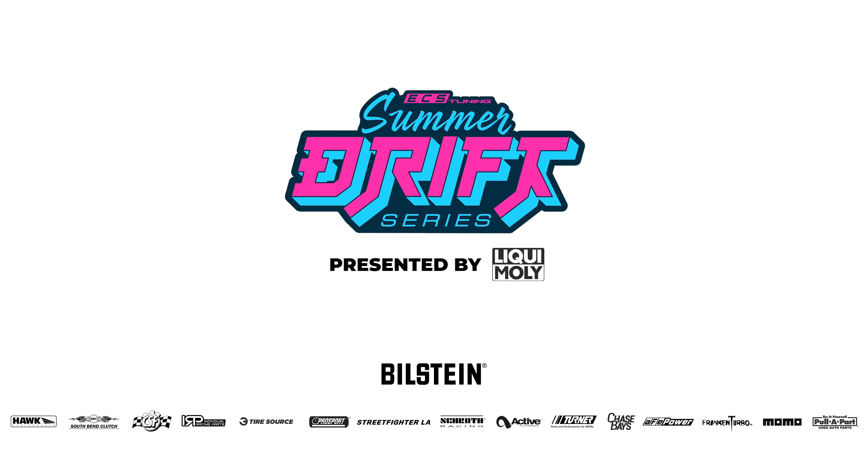That should bring you up to date on the V8 Mark III. If you want to see more content like this, please subscribe and check out what else we have.